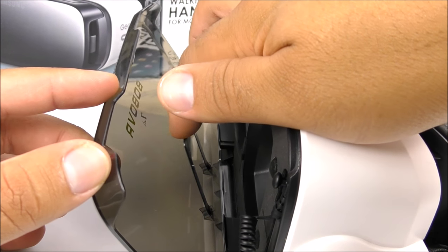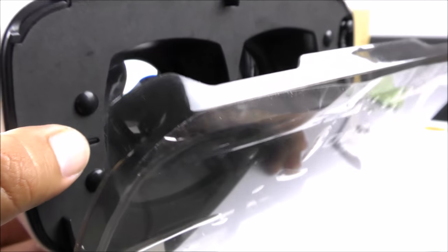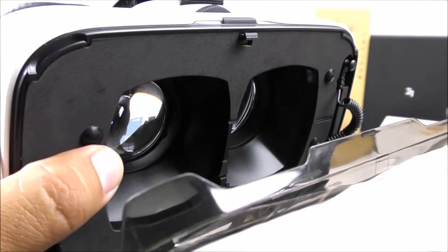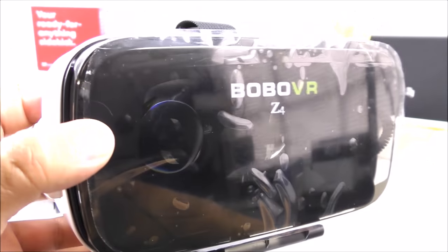Inside it also comes with a little piece of plastic that keeps your phone nicely in place every time you insert it. It protects the phone quite well from scratches because the material is a foamy type that prevents damage when you place it in, which is something really nice.